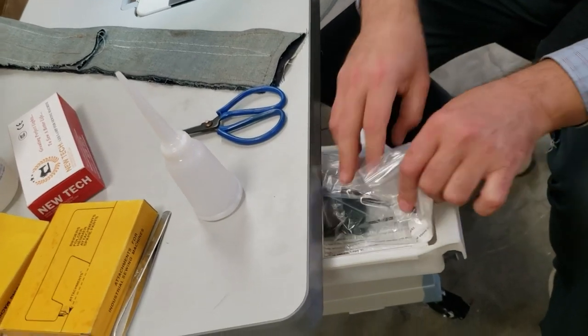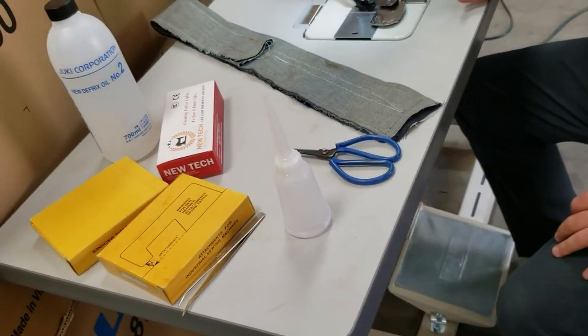The machine comes including table, legs, stretch stand, LED lamp, number-two oil, an oiler, parts, needles — these were ordered by the customer — and the owner's manual. I'm sure you know how this machine works; I'm not going to go through the whole machine today.